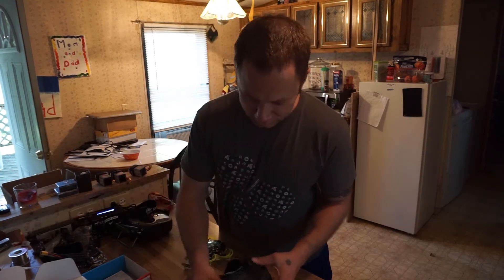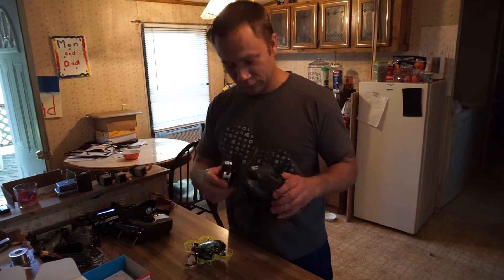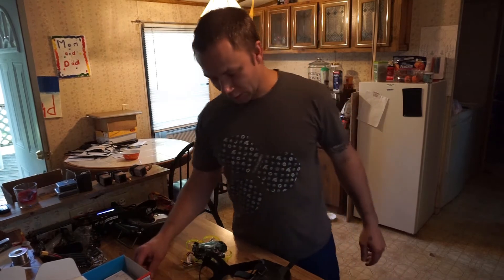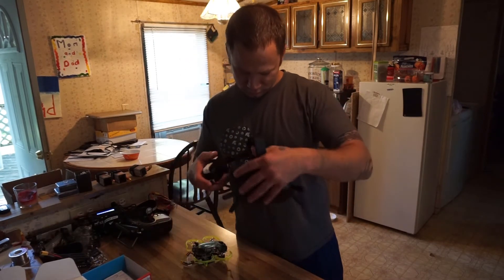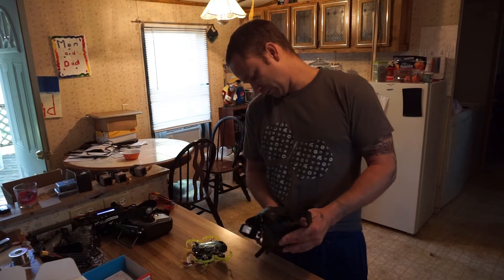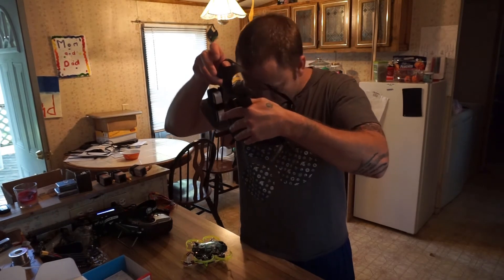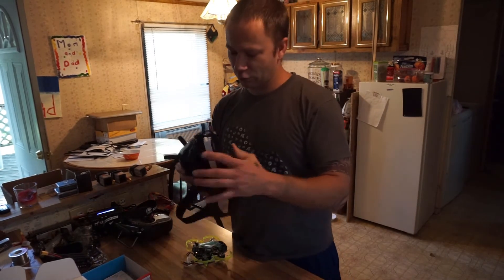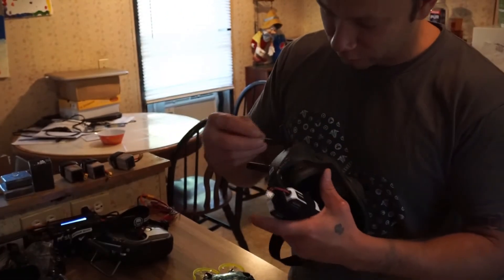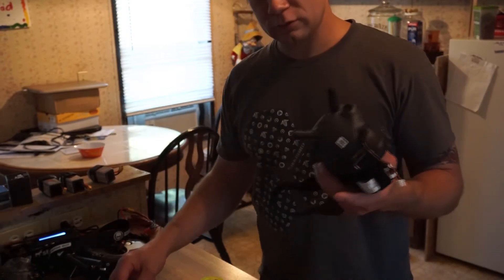I'm going to start by turning on the goggles and letting them go through the startup process. On the side of the goggles, right under the power cord, there is a little red dot — you can't miss it. If you have one of these it's right there, very easy to see. You just push it in and that puts it in bind mode.